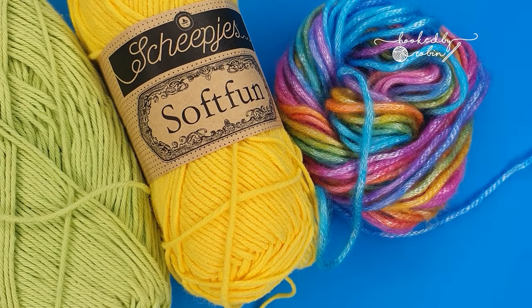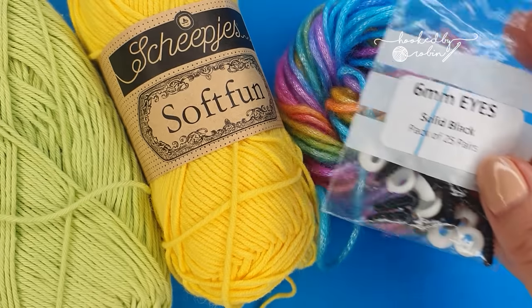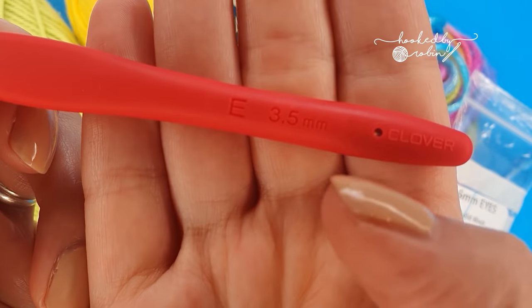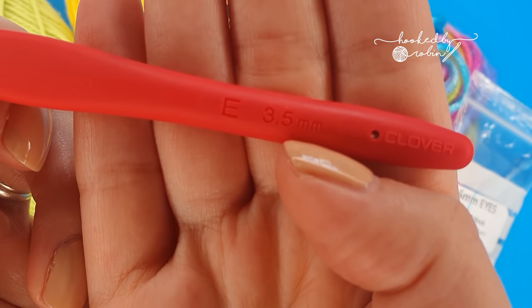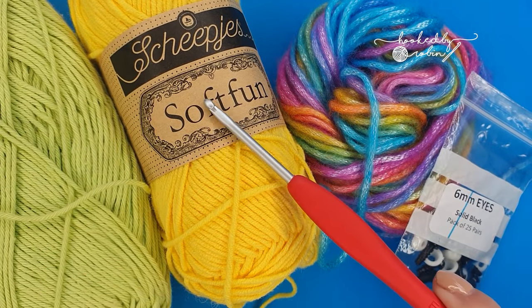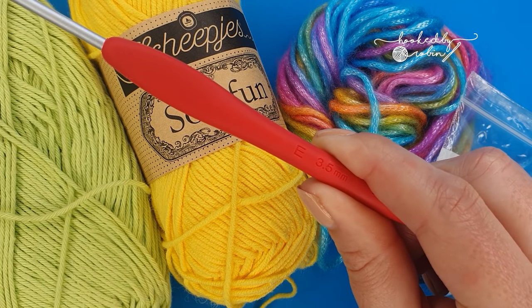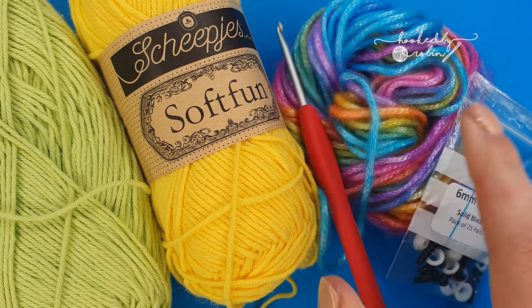You're also going to need some six millimeter safety eyes and a crochet hook. I am using a three and a half millimeter hook today. Whatever hook size your yarn recommends, go smaller when doing amigurumi because it keeps your stitches nice and tight.